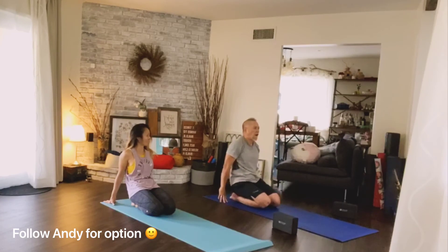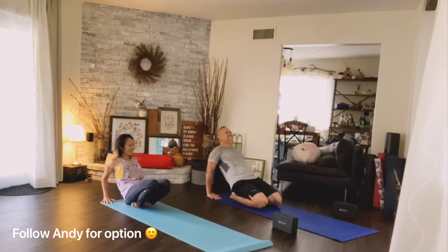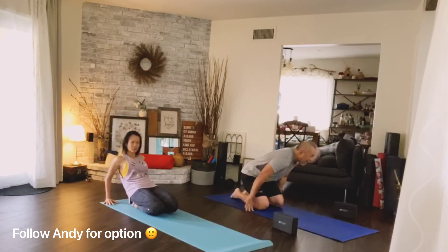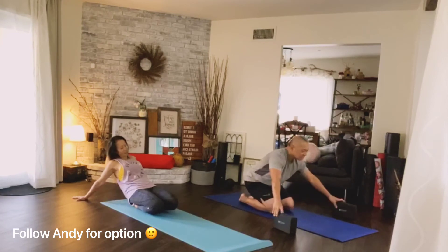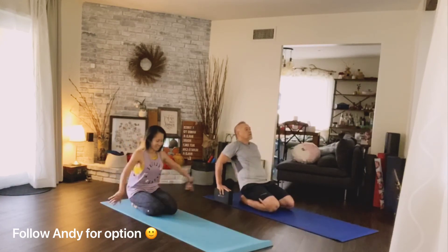We're going to stretch the top of our foot. Lift up your elbows — fingers towards the front, elbows bend back. You can see if you can come down lower; if you have a block, it helps you too. Or you can lift up your knee and feel the stretch in the front of your foot.